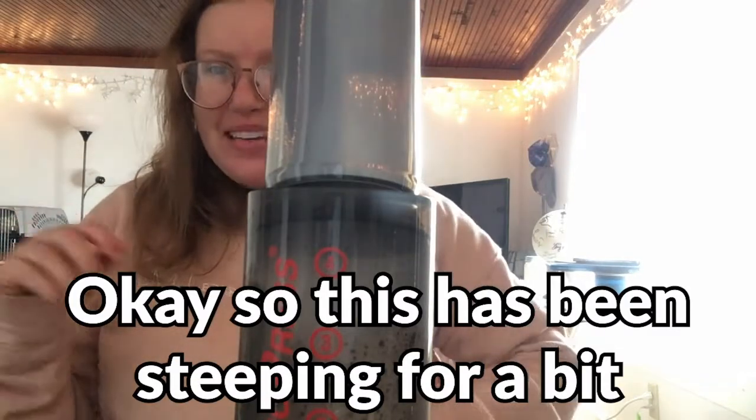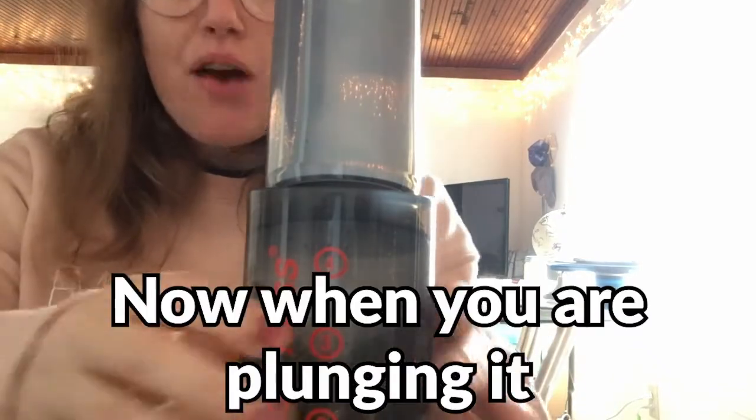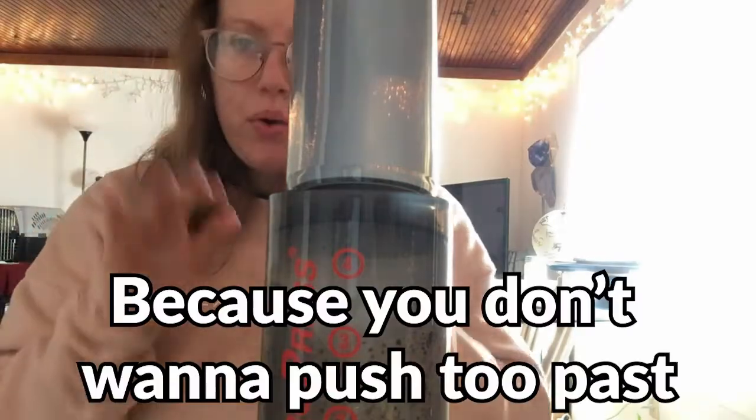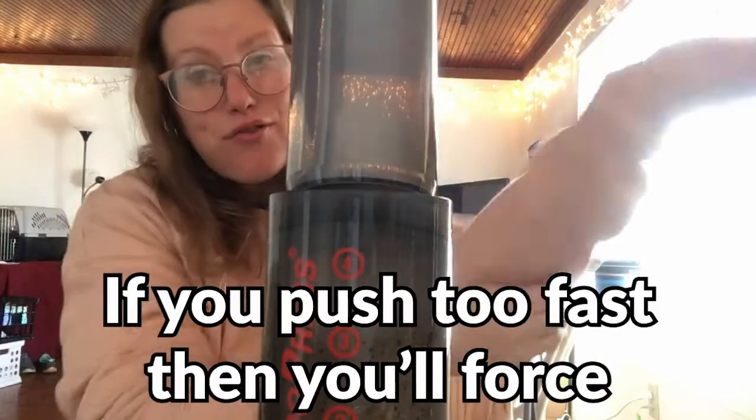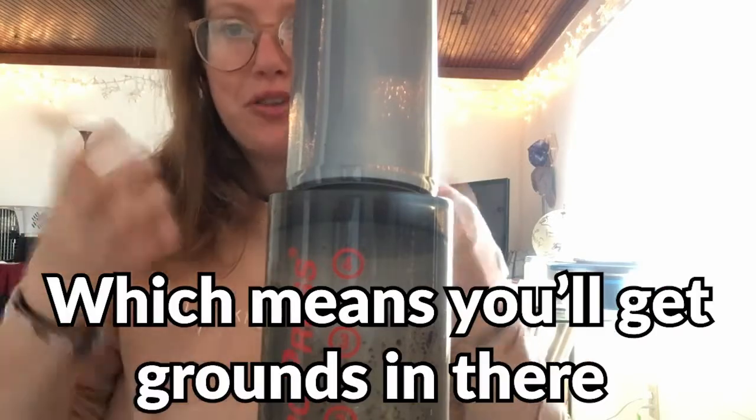So this has been steeping for a bit and I'm going to go ahead and plunge it. Now when you're plunging it, you've got to be super careful because you don't want to push too fast. If you push too fast, then you'll force the water out, which could rip that filter we have at the bottom, which means you'll get grounds in there.